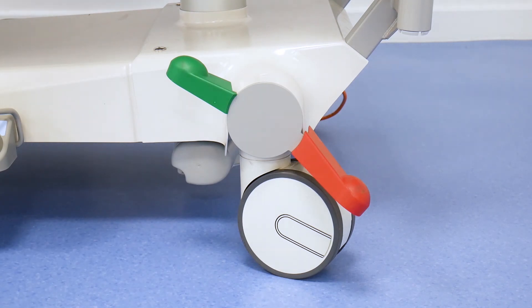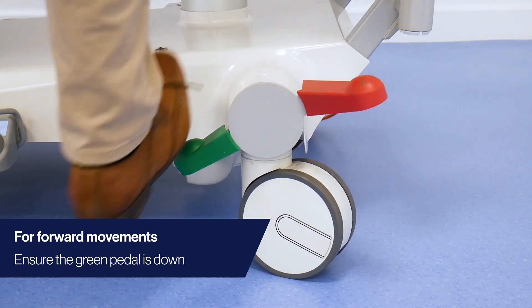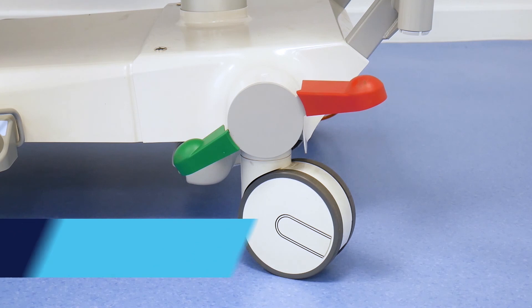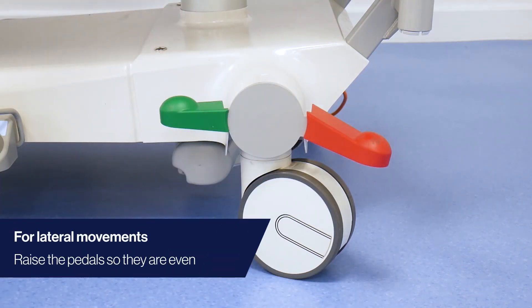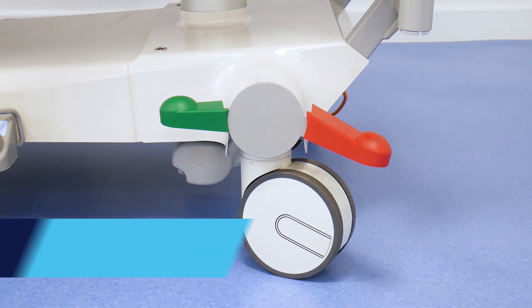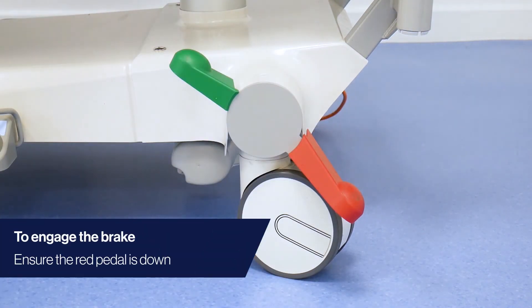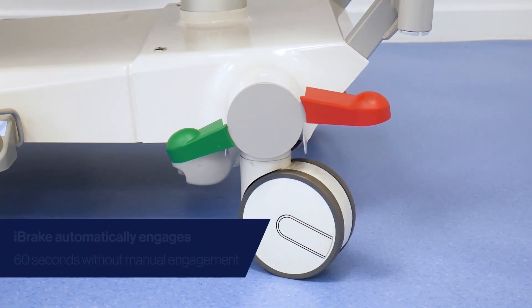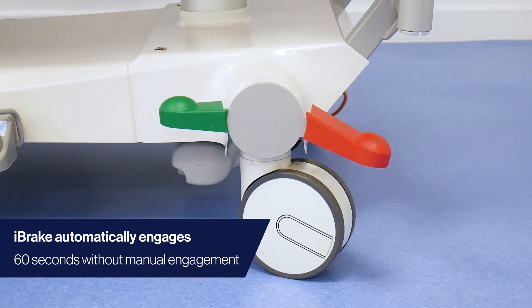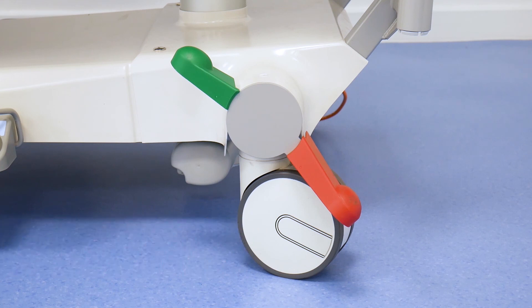The Eleganza 5 has all pedal controls in one easy to access location. For forward movements, ensure the green pedal is down. For lateral movements, raise the pedal to the middle. To engage the brake, ensure the red pedal is down — this brakes all the casters. Should you forget to apply the brake, the Eleganza 5 has a unique eye brake feature, automatically engaging the brake after a period of 60 seconds.